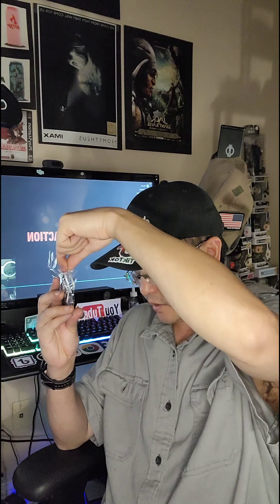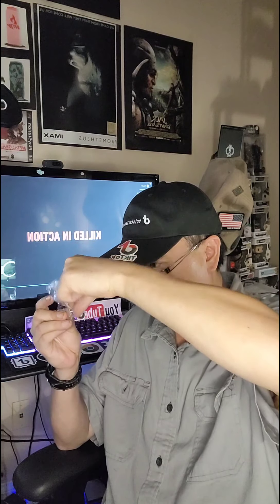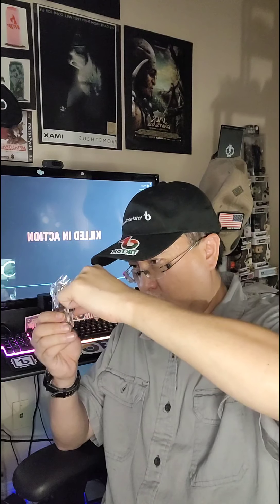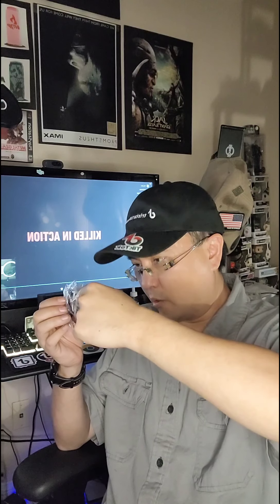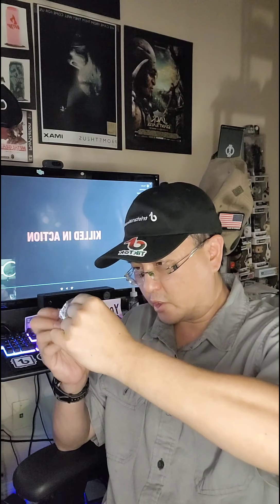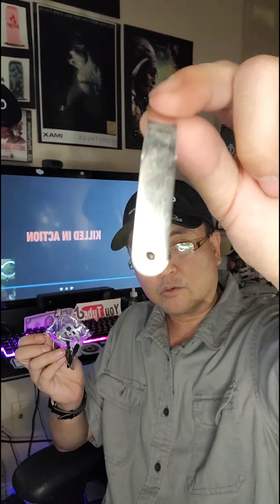There are also extra propeller blades — looks like a set of four. There's also a little tool in here — I believe it might be to help set the prop guards in place, along with a small screwdriver-type tool.